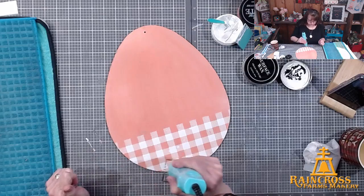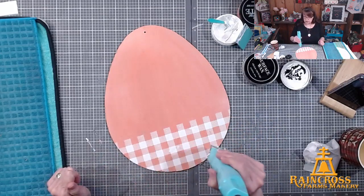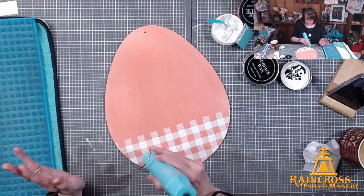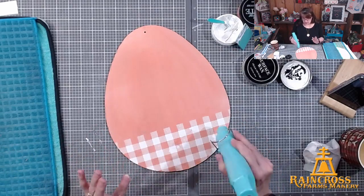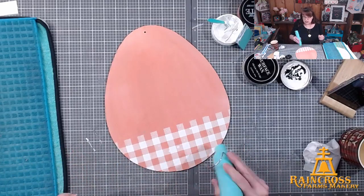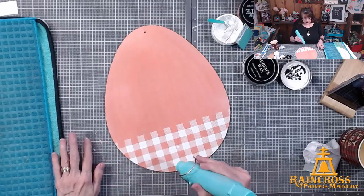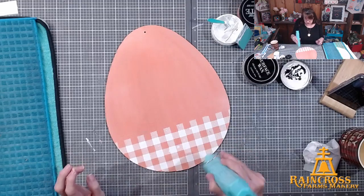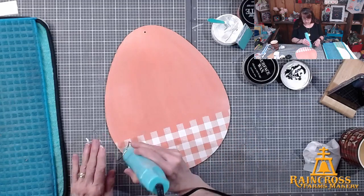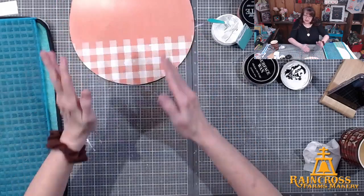If your Dollar Tree doesn't have eggs, keep checking — ours is always getting new stock. There were weeks I went and they had nothing, then suddenly they had them. If you live close to more than one Dollar Tree, try a different one because they all carry different things. So that's the base — to me it kind of looks like a basket now. Let's get our bunny patterns!